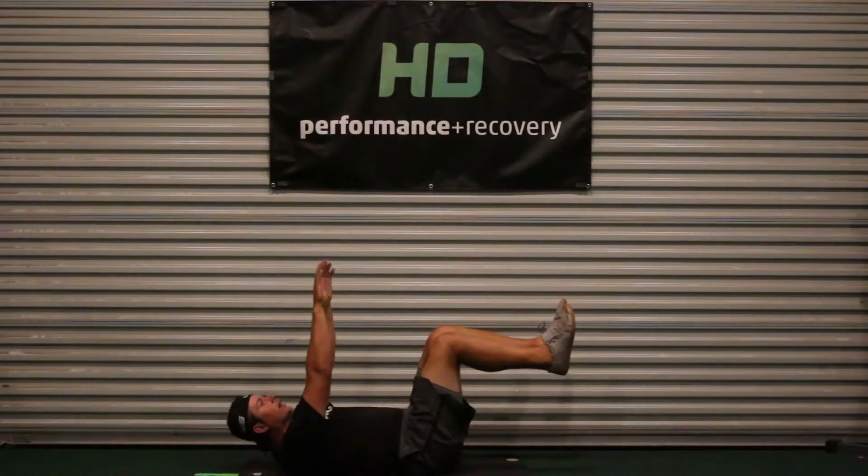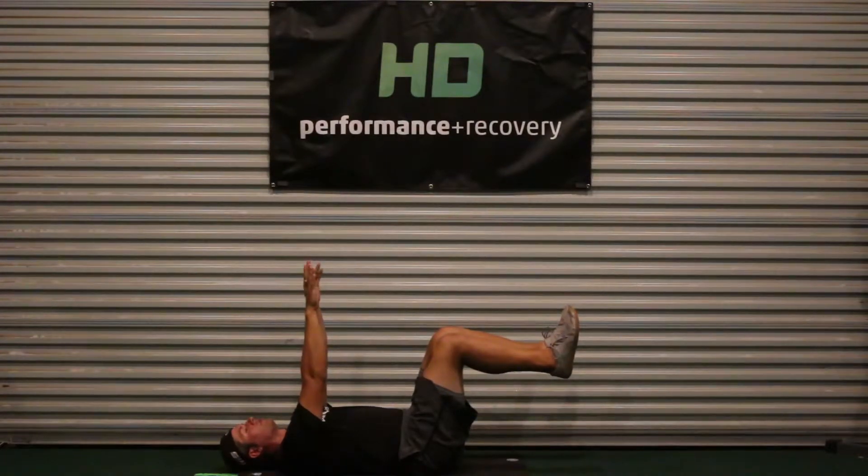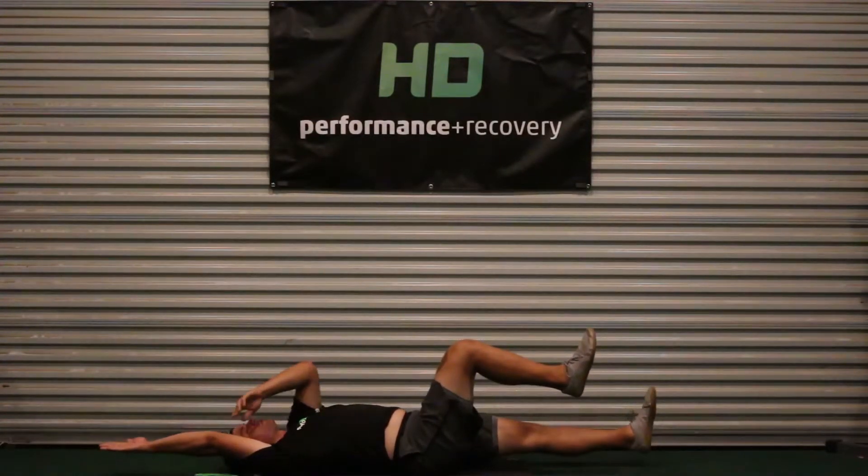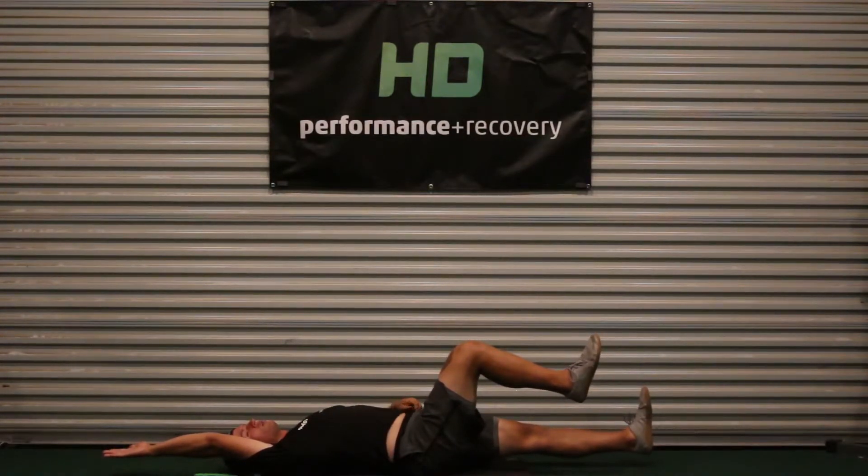Back pressed into the ground, hands out in front of you. From here, we're just going to drop the opposite arm and opposite leg out, keeping the arm as straight as possible and the leg as straight as possible, driving the heel towards the wall without letting our hands or feet touch the ground.